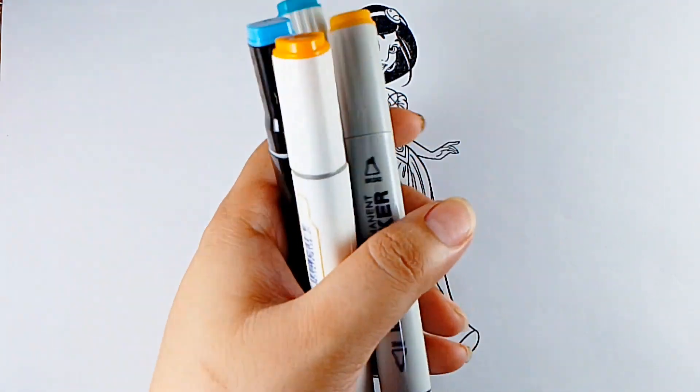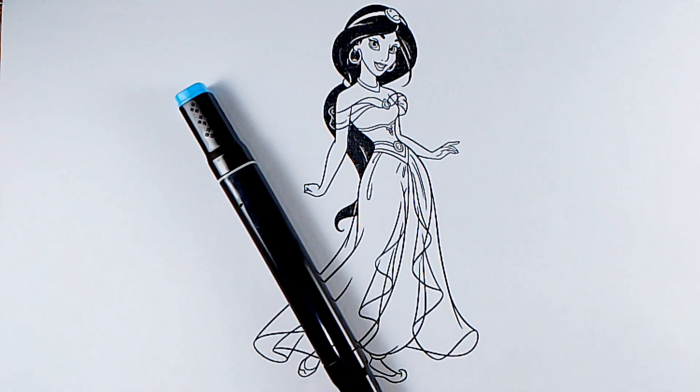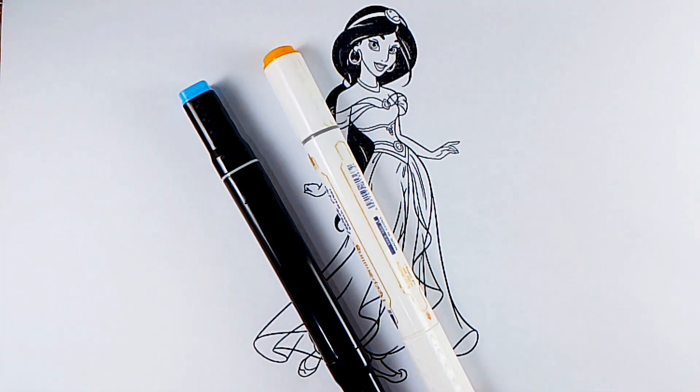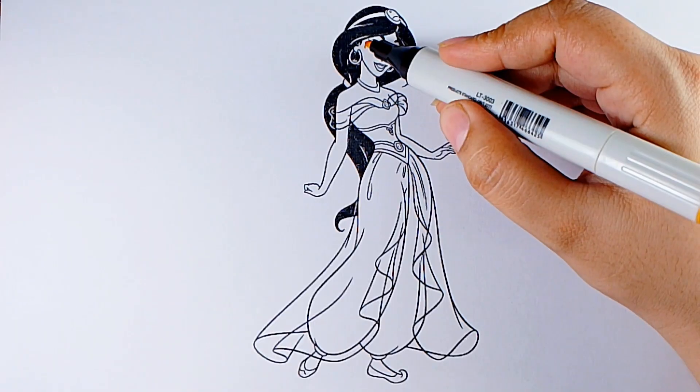First we look at the colors we are using in this video: sky blue color, golden color, mustard color, and peacock color. Let's start.